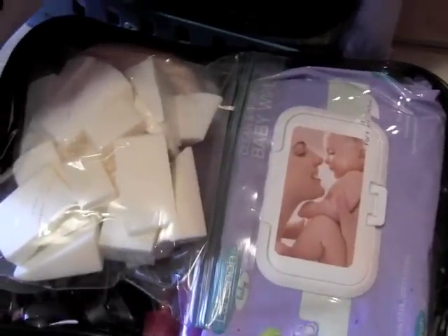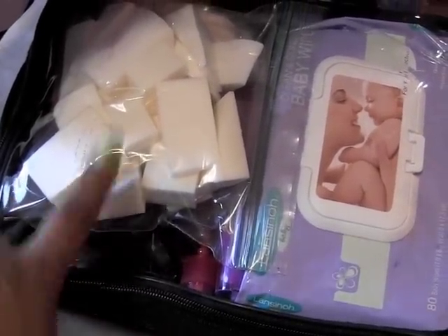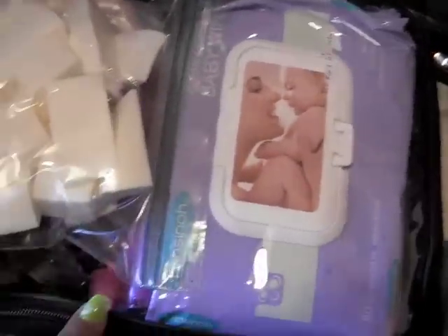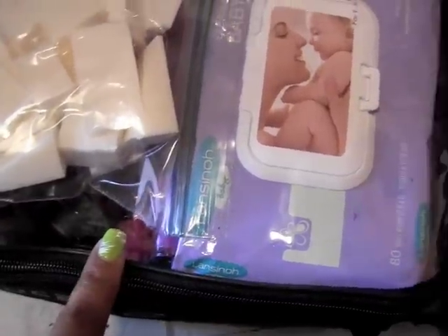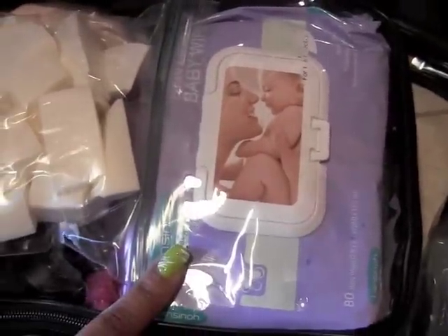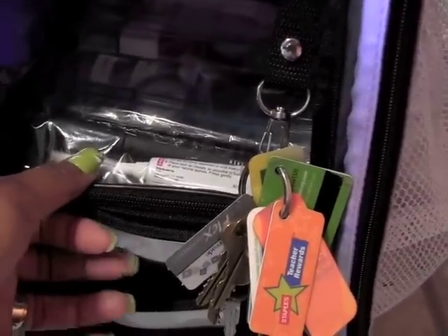The cool thing is it has this little hook, so I keep my keys hooked on there. This first case has my baby wipes, gel liners, sponges, Puffs in the back, and beauty blenders. The pink bottle is water and the purple one is brush cleaner. Under the baby wipes I have paper towels.